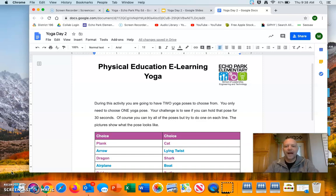Happy gym day everybody. It's a beautiful Friday and I hope everybody's doing well. Today we are continuing on a fun little yoga activity.